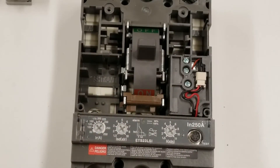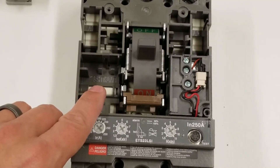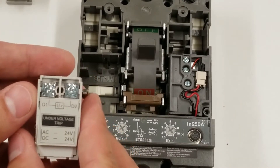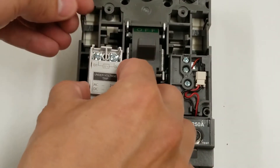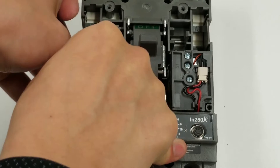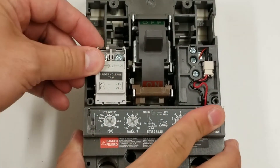The first inner accessory I'm going to show you how to install goes in this spot, which is for shunt trip and undervoltage trip. Right here I have an undervoltage trip. It just slides right into the slot that's allocated for it and snaps right in. This little tab will make sure it doesn't come out.